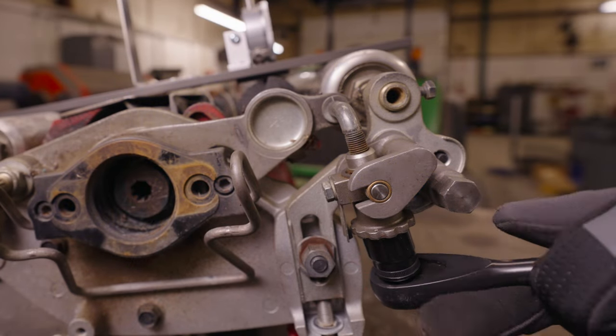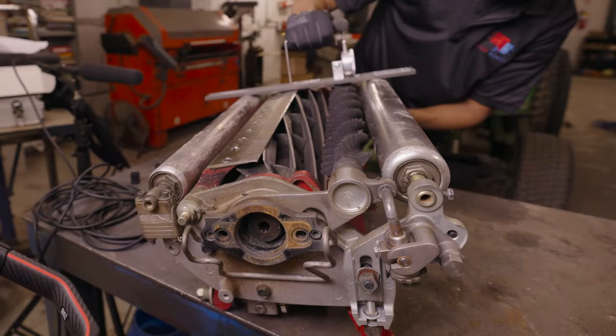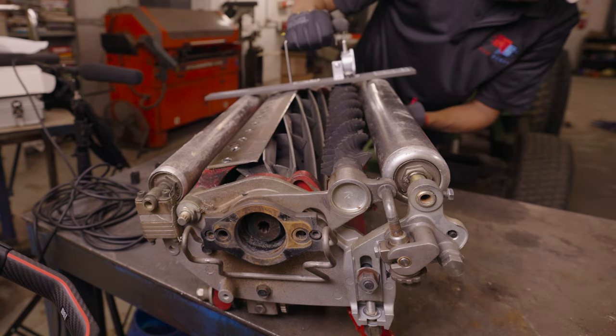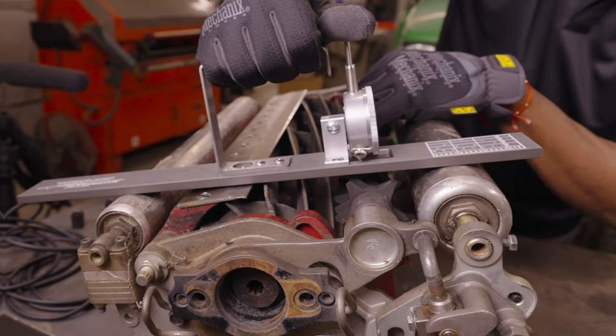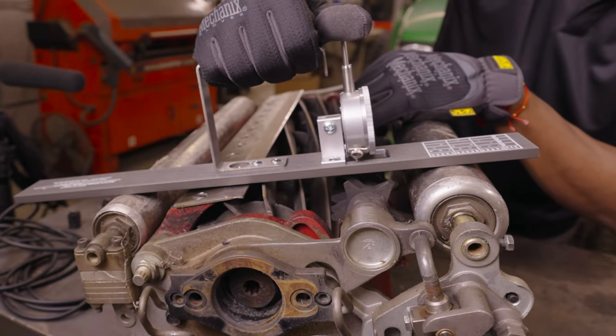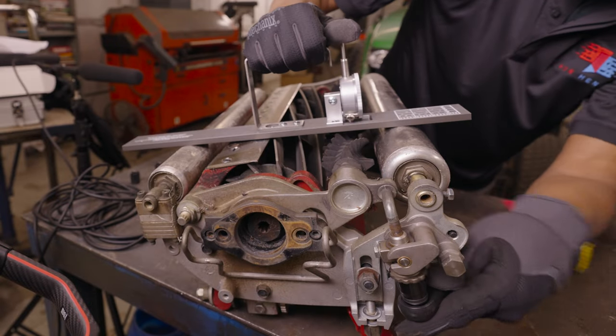We lower the groomer by using the 5/8 socket to rotate the groomer height adjustment screw counterclockwise. Much like adjusting the height of cut on a bed knife, the best results will come from going back and forth on each side of the groomer, adjusting each side a little bit at a time. As you move the groomer gauge back and forth, make sure to rotate the groomer to its lowest point to ensure an accurate reading. Continue this back and forth process until you're happy with the setting.